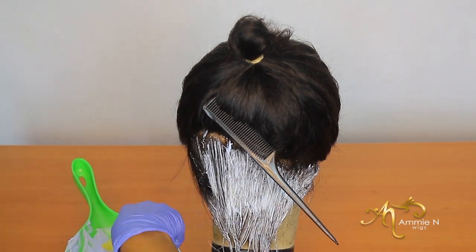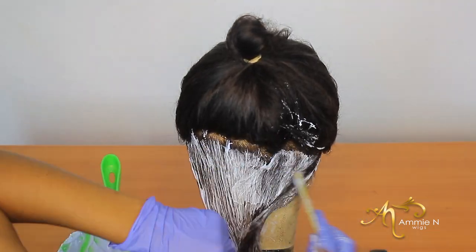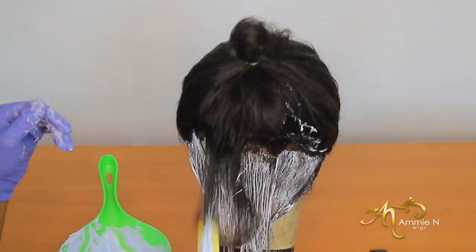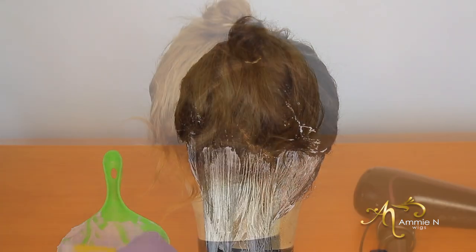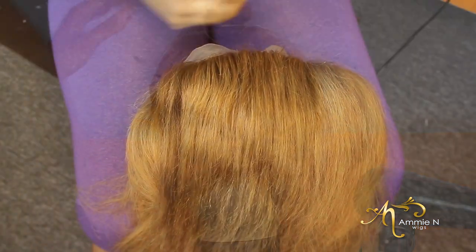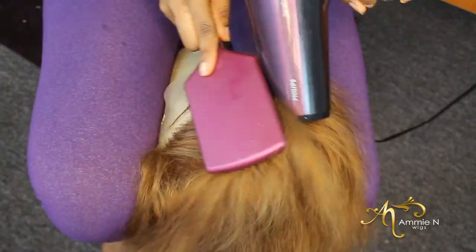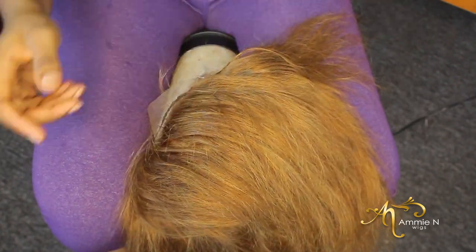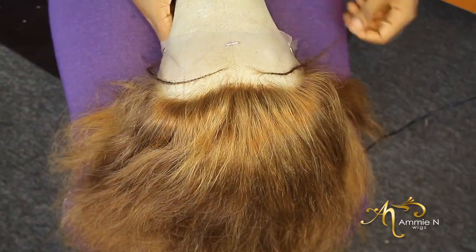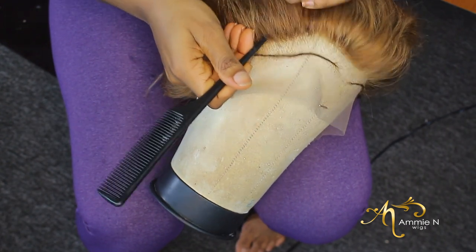I used three colors of attachments — braiding hair — in this video. I'm sorry I can't find the clip showing the attachment I used, but I mixed three braiding hair colors: color 30, color 350, and color 27. I mixed them very, very well and then used them to make this wig.